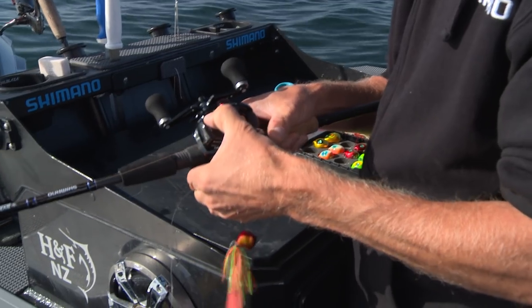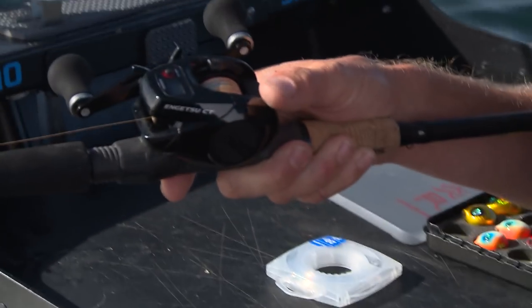It's a baitcaster with a difference. There's a little button on here that I'm going to push — it's got a counter on it. That way we can drop this lure with precision, and paired up with my Furuno sounder where I can see exactly where the snapper are, I can put this thing right in front of their face.